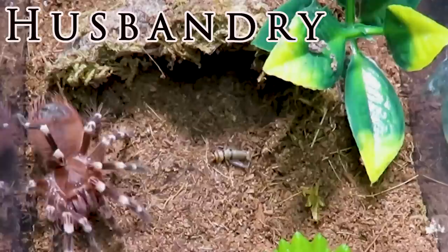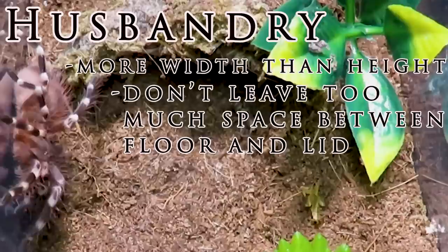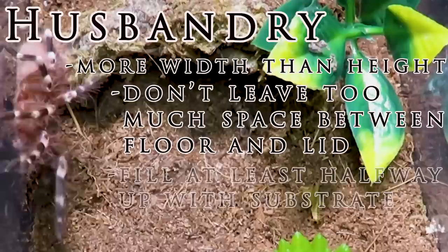The husbandry for this species is pretty typical of all New World terrestrial tarantulas. They require an enclosure that provides more width than height. In fact, providing too much height to a heavy spider like this can be deadly — you don't want the tarantula to climb up the side of the enclosure and have a long way to fall, as they could easily rupture their abdomen and die.